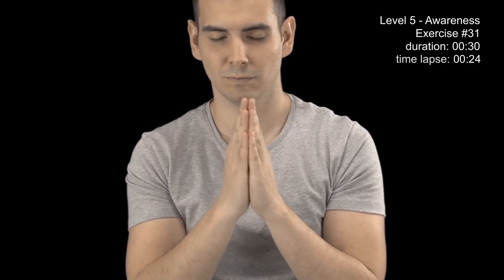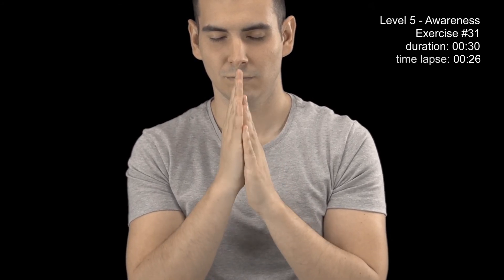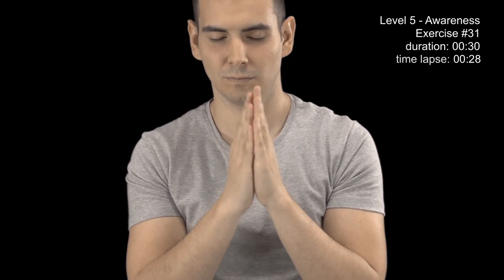Press your palms together and quickly rub them to heat them up. You have now completed the exercise, open your eyes.